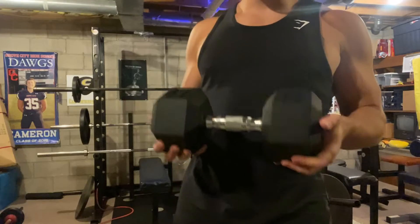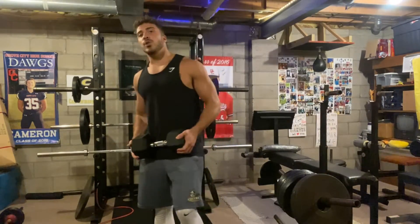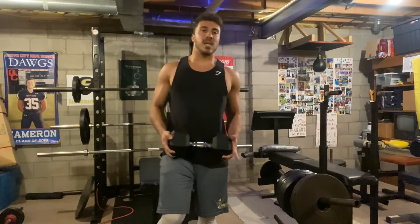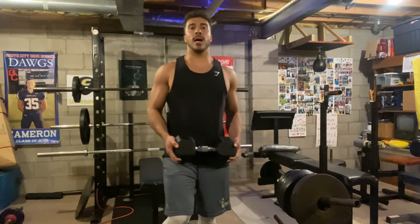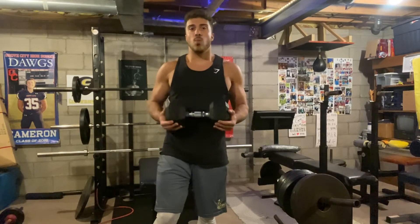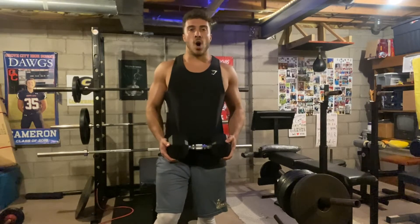So these are 35 pound dumbbells. Now, if this is too heavy for you or too light for you, don't worry. You can get dumbbells from 10 pounds all the way to 60 pounds and it goes up in increments. So you can get all kinds of different weights, or if you want more than one set of dumbbells at a certain weight, you can get them all.